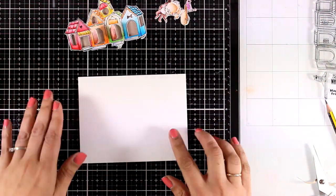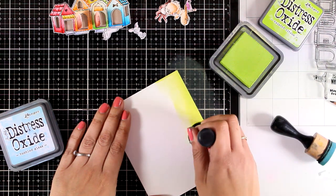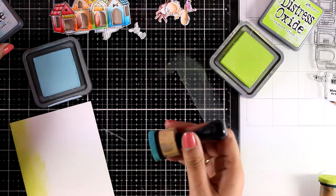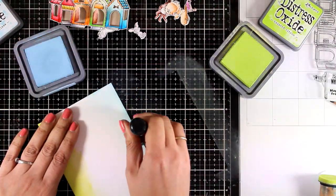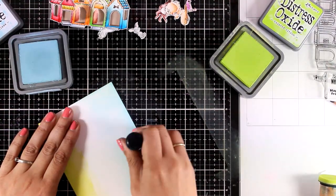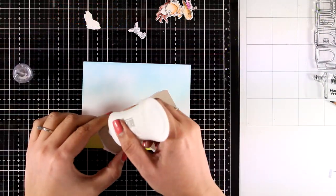Now I'm going to create a background for my card using two distress oxide colors — one for the sky and one for the grass. I apply everything with a foam blending tool to get nice saturation of color. As I apply both colors at the top and bottom of my card base I make sure these two colors are not going to meet at any point, giving me a nice background for my dog houses.